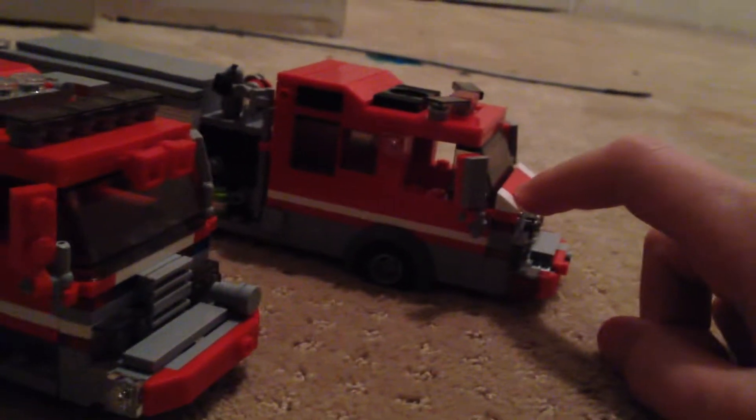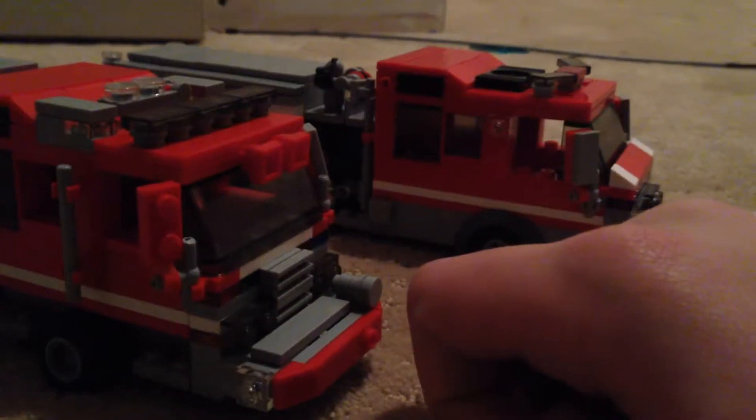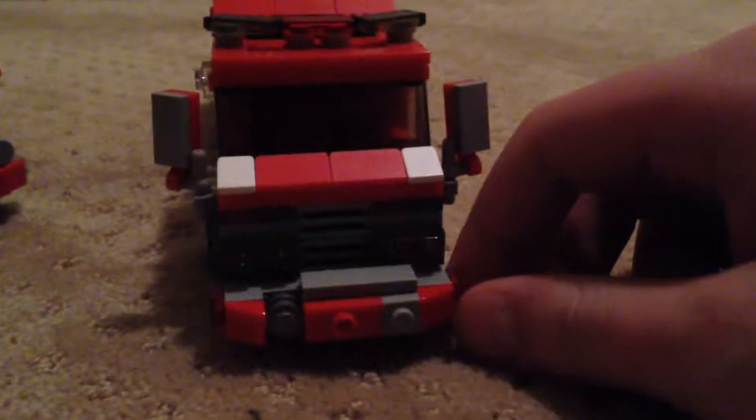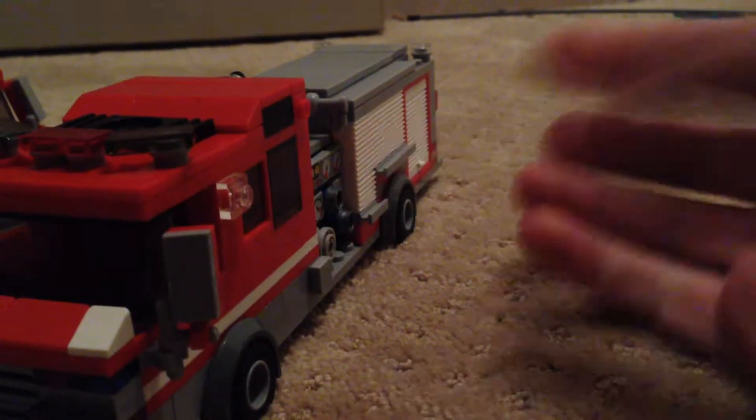This is Brickshare Engine 17 — or excuse me, Engine 10. This is Brickshare Fire Department Engine 11. We'll start out with Engine 10 real quick, because it's missing this piece back here. Engine 10 is a 2017 Pierce Velocity — simple, just the standard pumper.